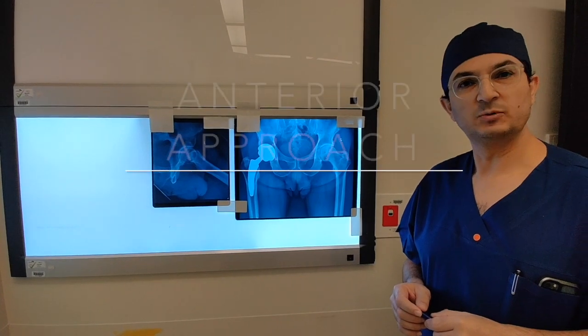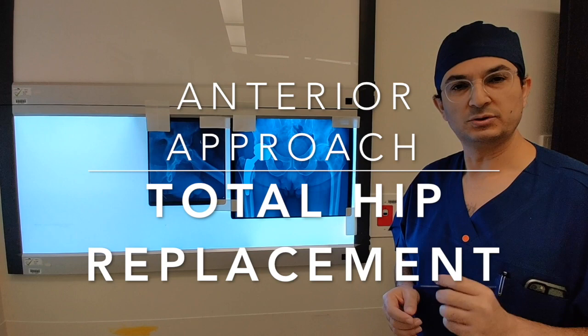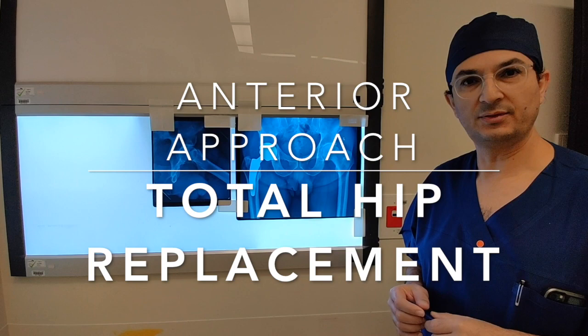Hi, my name is Munjir Albedares. I'm an orthopedic surgeon from Sydney, Australia. I'll be demonstrating a total hip replacement procedure utilizing the anterior approach on a male patient, with a neck-preserving stem system and hard-on-hard bearing of ceramic.